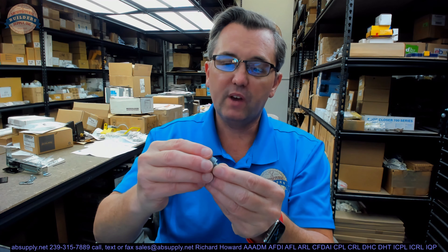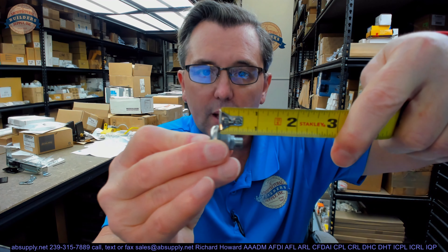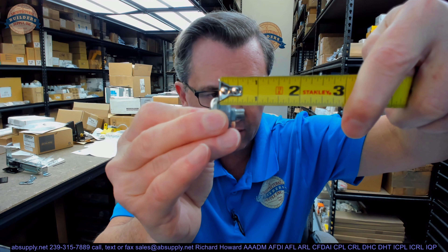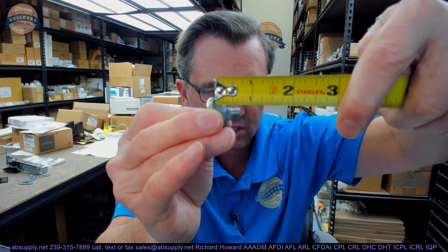So you've got your housing, you've got your plug. Let's take a dimension of the housing. The underside of the head to the back of the housing itself is about 5/16ths. All the way to the end of the threaded portion is pushing 11/16ths, I'd say.